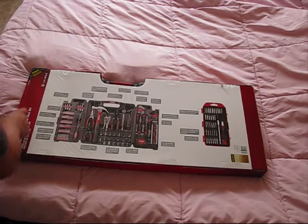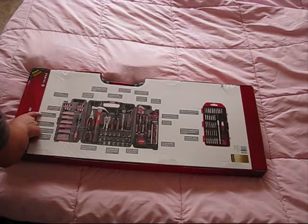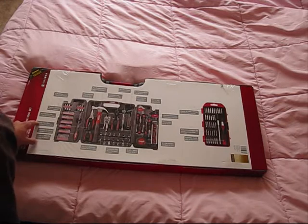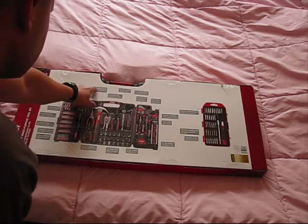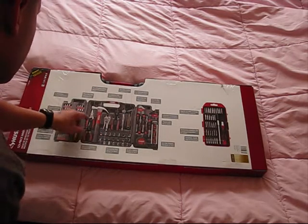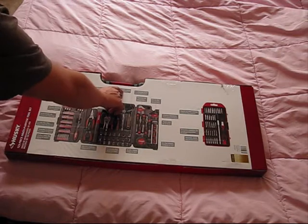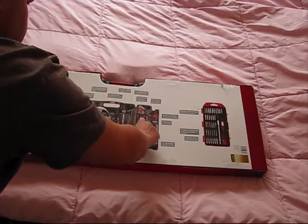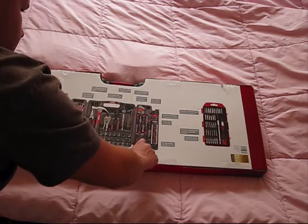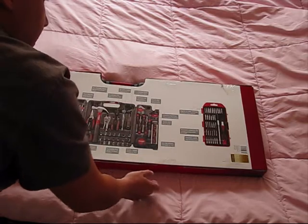It does have nut drivers, magnetic extension, 50 screwdriver bits, long-nose pliers, a fiberglass hammer, heavy duty snips, it even has a 3/8 ratchet, all required mini screwdrivers, tape measure, and hex keys.